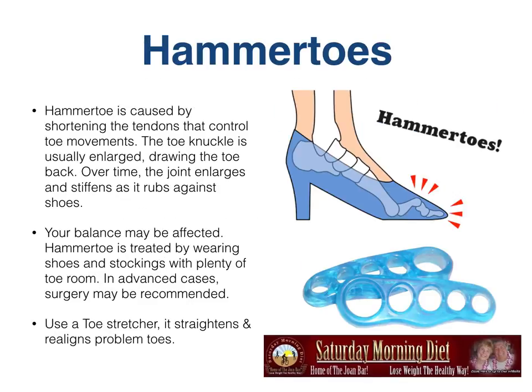Hammer toes. Hammer toe is caused by shortening the tendons that control toe movements. The toe knuckle is usually enlarged, drawing the toe back. Over time, the joint enlarges and stiffens as it rubs against shoes, and your balance may be affected. Hammer toe is treated by wearing shoes and stockings with plenty of toe room; in advanced cases, surgery may be recommended. Using a toe stretcher straightens and realigns problem toes. This one in the picture looks like it's stiff and solid, but it's not — it's actually really rubbery and elastic. You put it on your toes one toe at a time and keep it on for 15 or 20 minutes, and it really does help straighten those hammer toes out somewhat to help relieve the pain.